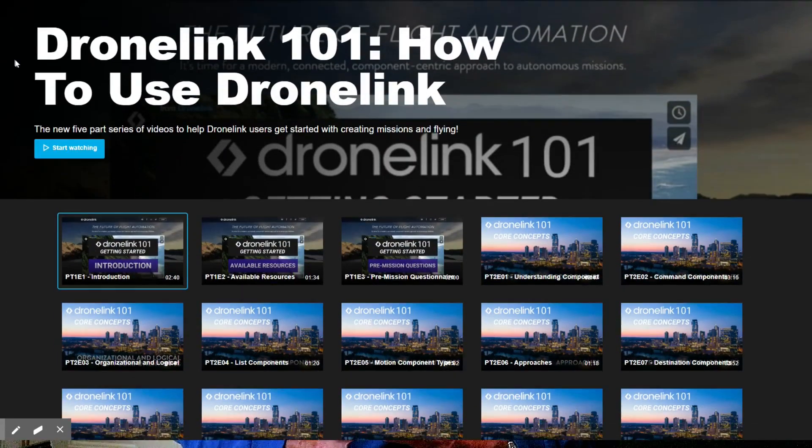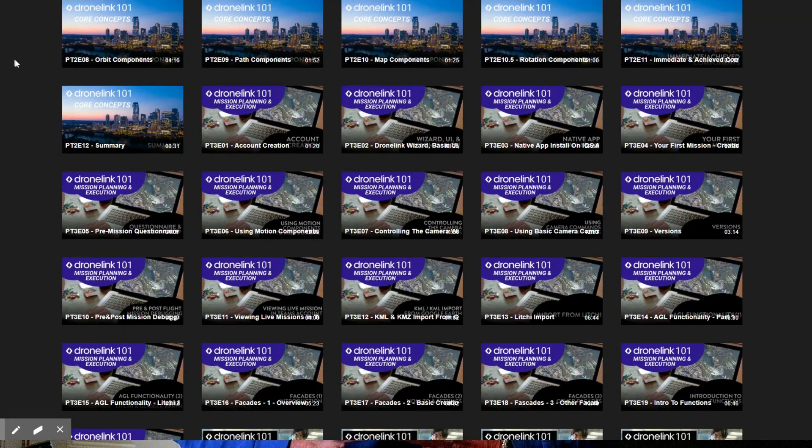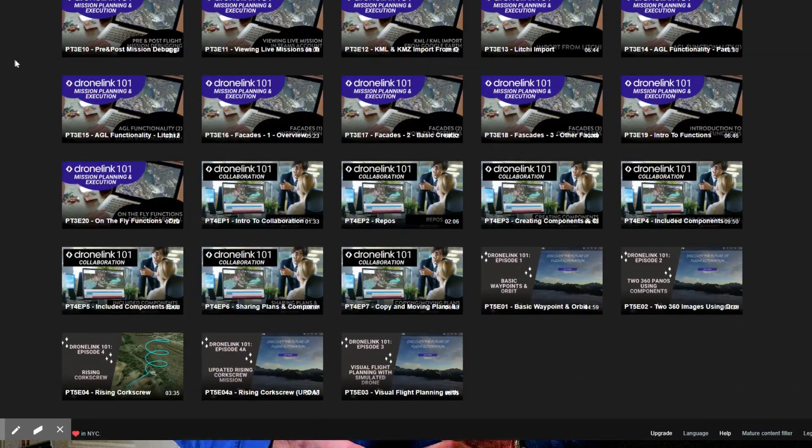DroneLink has a definite learning curve. It's not an app you can just open and start using right away, even if you're already familiar with DJI's waypoints setup. The learning curve for DroneLink appears steep, but the developers have put together an extensive library of video tutorials that guide you through the process of mastering DroneLink's autonomous flight planning. Taking the time to go through the tutorials will help you understand the components and the logic behind DroneLink's mission planning, and it's going to save you a lot of aggravation.